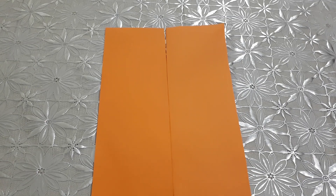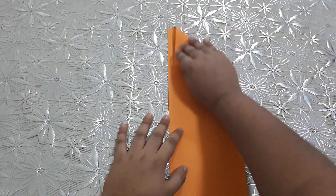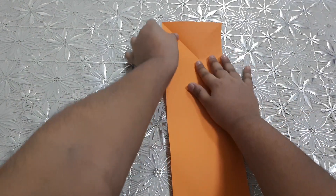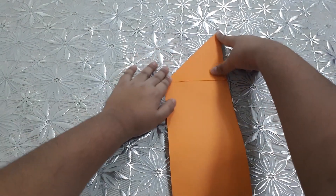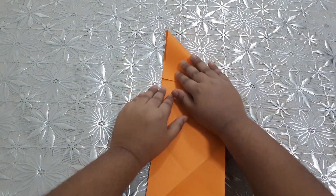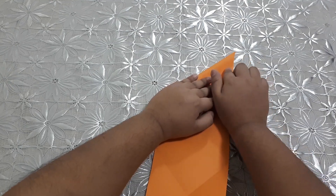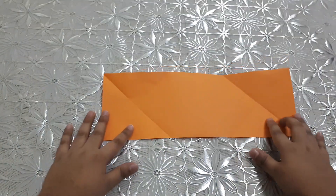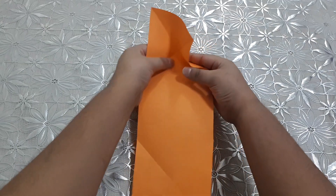What's up guys, welcome back to my channel. Today we are going to make a Power Rangers watch. First we should take a half paper, we should fold it, and the other side it will look like this, then we should do like this.